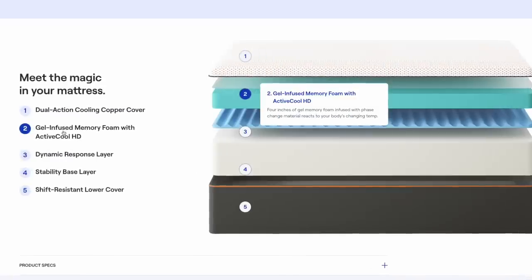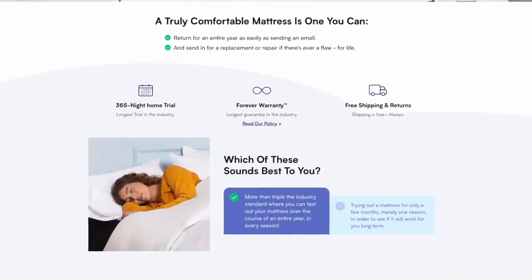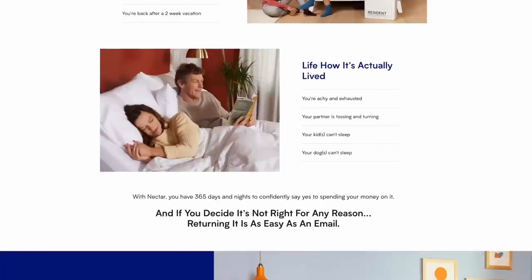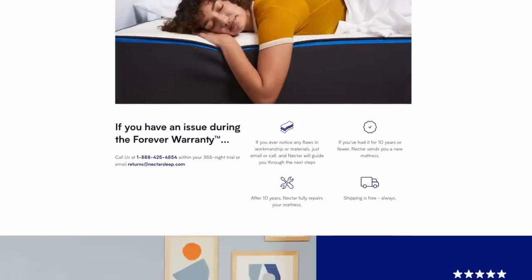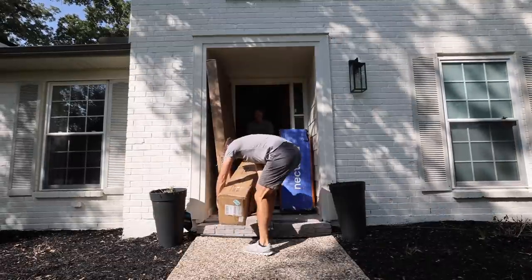The second memory foam support layer is intended to provide resistance against the body and keep you from sinking too far into the mattress. The third layer, the base layer, is intended to provide support for all the layers above and to provide stability and structure. Nectar not only offers contoured support at a fantastic price, but it also provides peace of mind with their industry-leading 365-night risk-free sleep trial and forever warranty. Their 365-day trial period is three times longer than most other trials in the industry, meaning you have a full year from the day your Nectar mattress is delivered to decide if it's right for you. Nectar also offers a forever warranty — if you experience defects in construction materials or quality, Nectar will either replace or repair your mattress. Plus, every Nectar mattress is shipped fast and free to your front door.